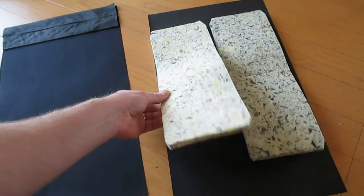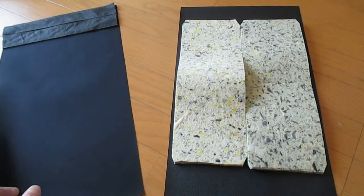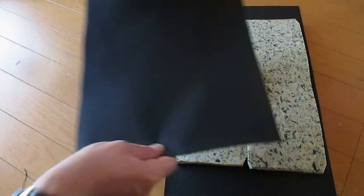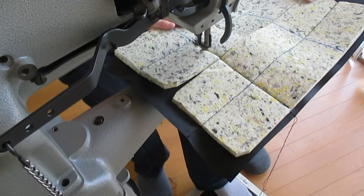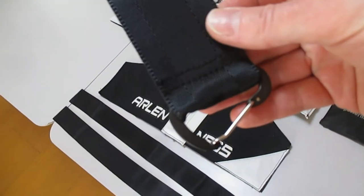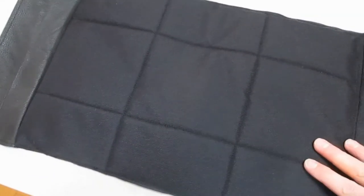Onto the padded back piece — I use one centimeter thick foam material which is sandwiched inside two layers of Cordura and quilted. Here is a carabiner piece that I'm going to put on the inside — and that's the finished back part.